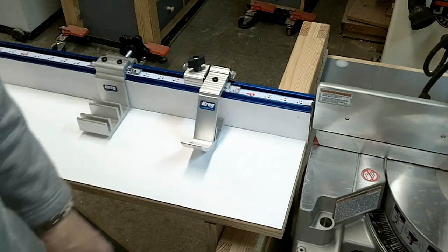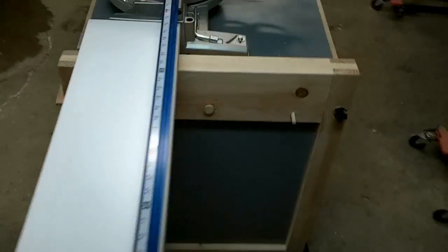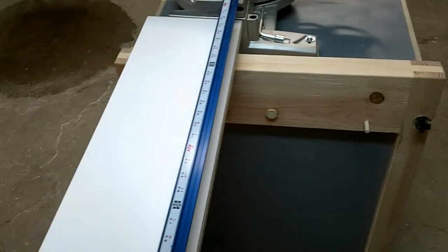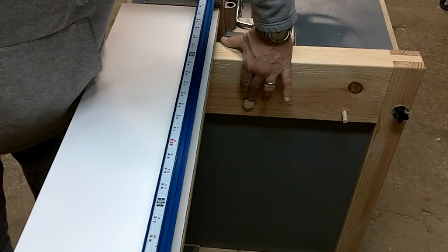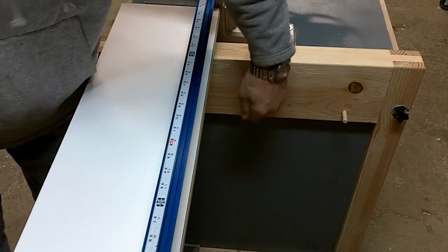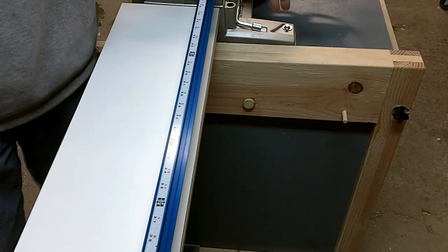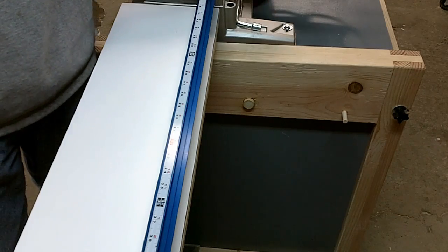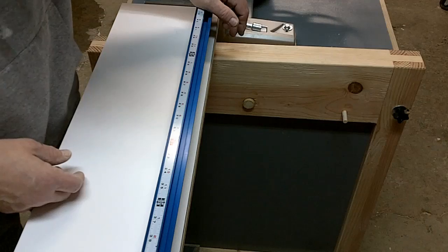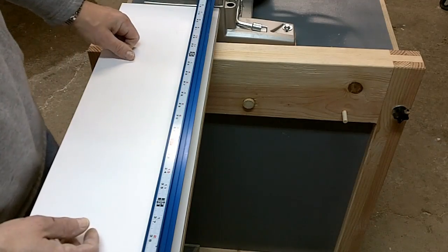One other thing I didn't talk about is the pivot on here. Basically all it is — I've put a one-inch hole through here, and that's just a one-inch dowel that goes through and goes about two inches into the center of the table. I was also concerned about the strength of that pivot point, and I'm very confident in the strength of this. It seems to be working really well.